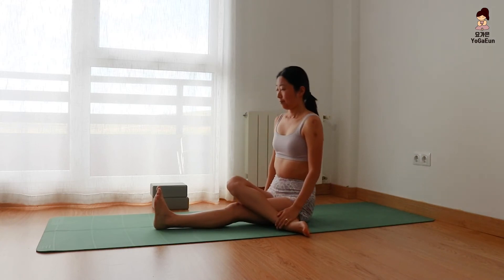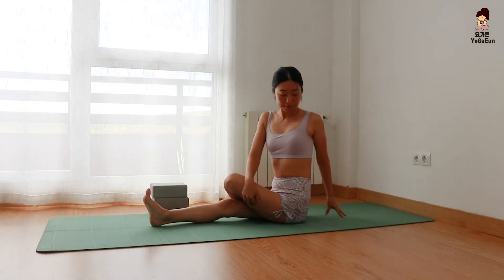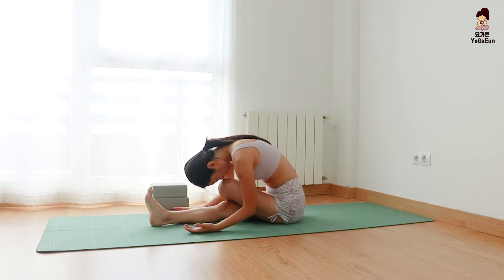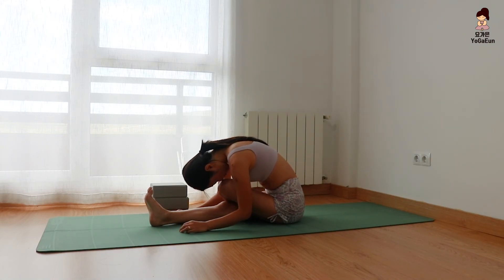Come back up and switch sides. Extend the right leg, bend the left knee. Twist to the left. One more inhale, exhale back to center into forward fold. Bring your nose towards the left knee. Good — lift your chest.